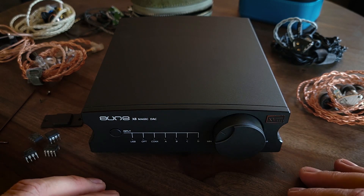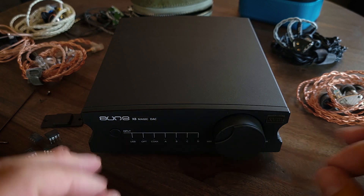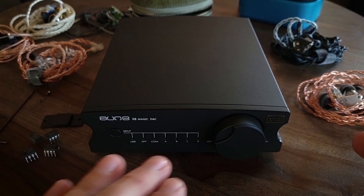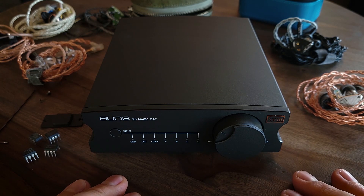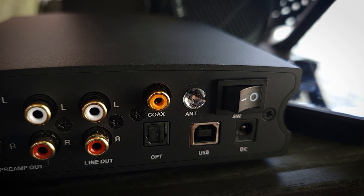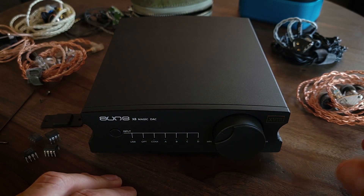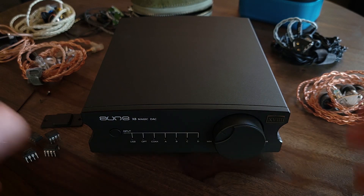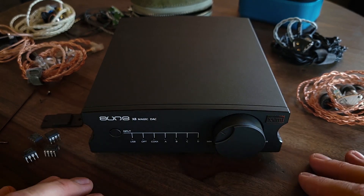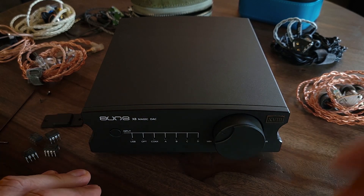With a neutral, linear presentation — not clinical, but it doesn't lean warm or cool, it's very neutral. Everything was there: good detail retrieval, good soundstage, good sound depth. It allowed the IEMs to keep their sound signatures without affecting them. That's one thing that's good about a linear or neutral presentation — whatever the sound signature of your IEM or headphone is, it's going to be able to maintain that.